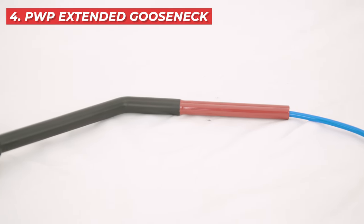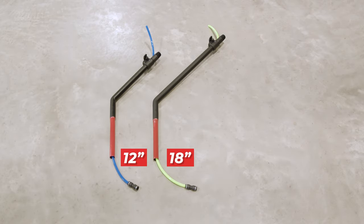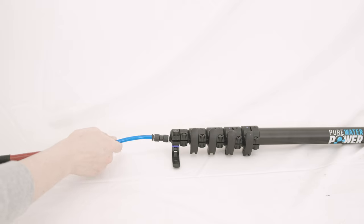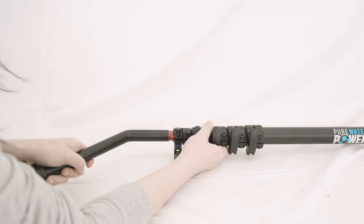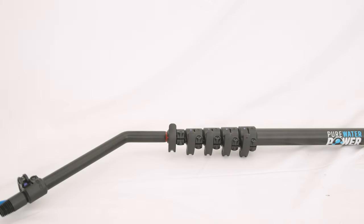Completing our list, the PWP extended gooseneck is a great pick for accessing hard-to-reach areas and is available in 12-inch, 18-inch, and 20-inch sizes. These variants cater to different height requirements, ensuring you have the precise tool for every job. The gooseneck's design facilitates direct and effective cleaning, ideal for tackling elevated or awkwardly positioned windows.